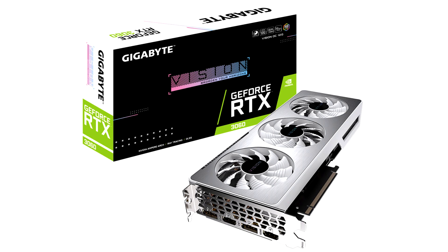Display outputs include two each of HDMI 2.1 and DisplayPort 1.4a connectors. The card is expected to be priced around $400.